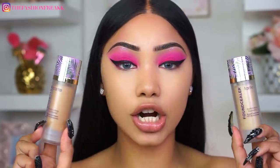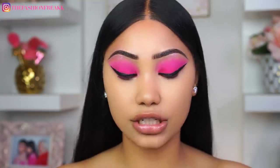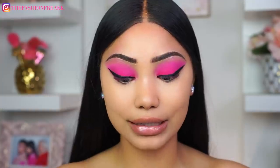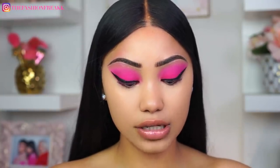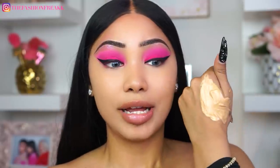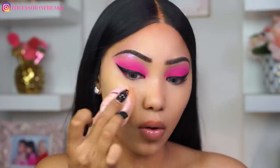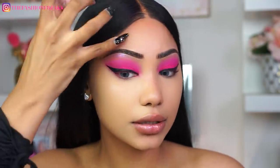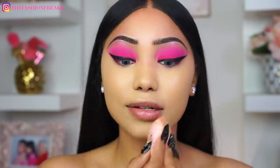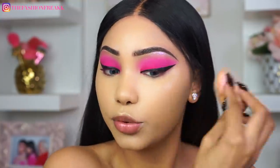For foundation today I'm going to be trying out the Tarte Found Clear foundation. I'm not sure if it's brand new or has been out a couple of months, but I realized I hadn't tried this one. I'm going to be using two shades — medium sand and medium sand tan. The packaging is super cute. She is definitely a little bit oily, but it feels very hydrating. This foundation is super duper full coverage — it's literally covering everything. I don't know how it's going to wear throughout the day but right now it's blending and covering everything really well.